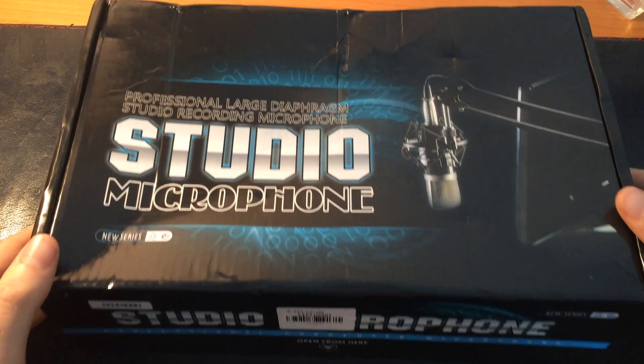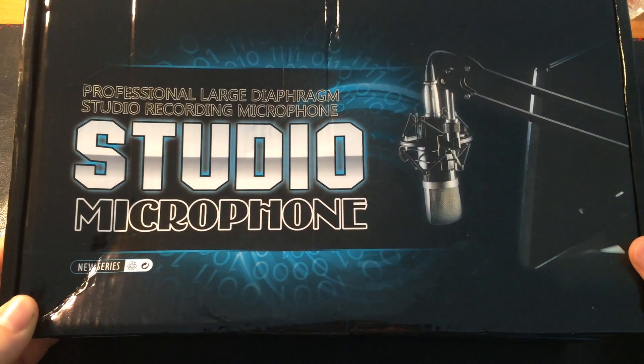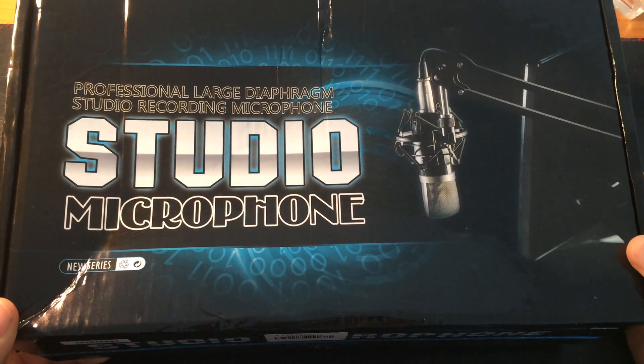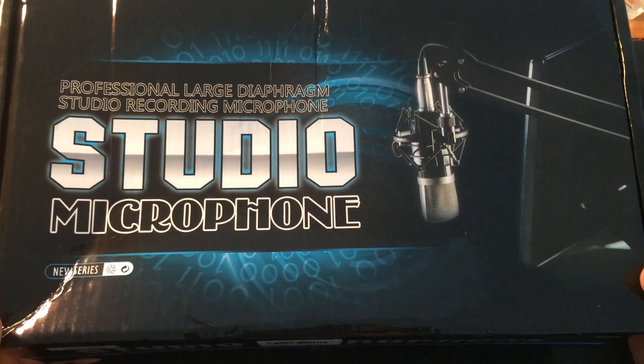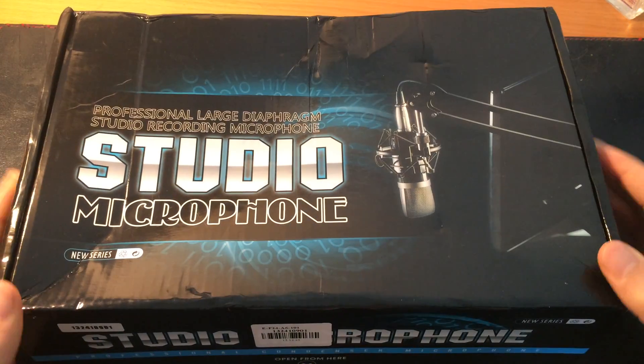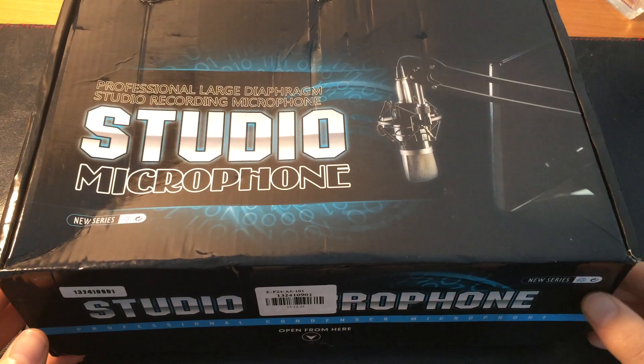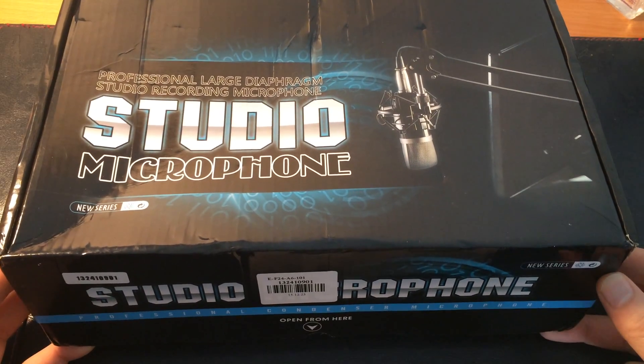Hello guys, how are you doing today? So today I will be showing you a microphone that I got from GearBest.com. I will leave the link in the description. I will just unbox it because I haven't tested it out yet, but I'm sure it works great.